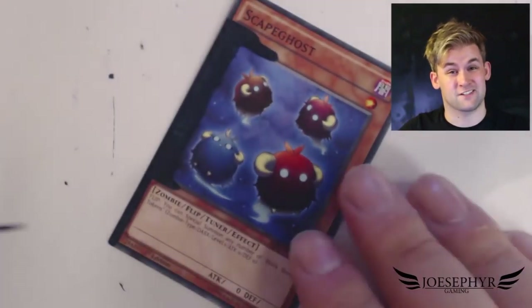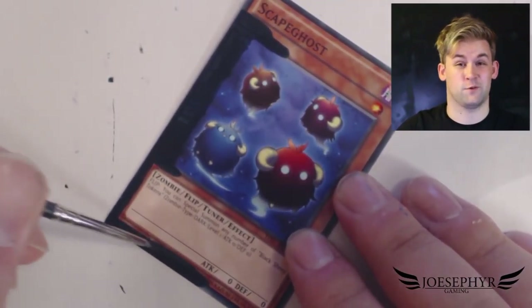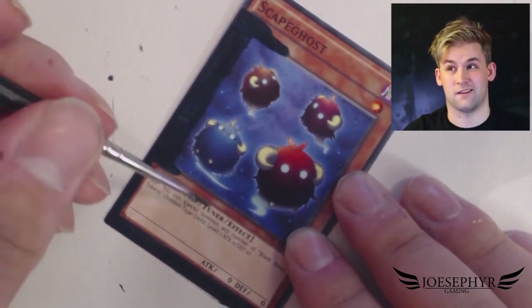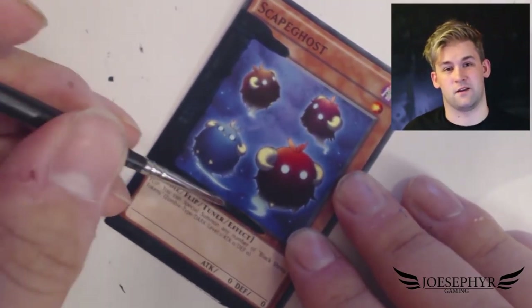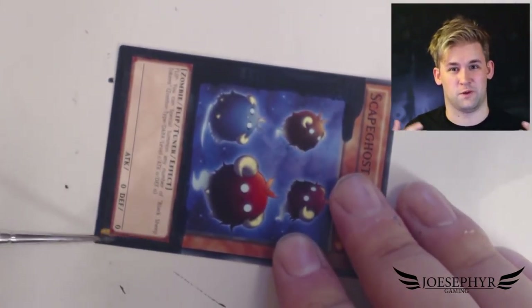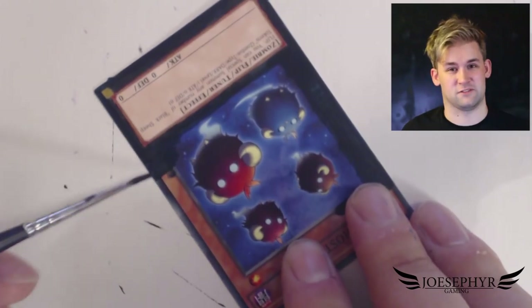Primarily because, well, actually I just kind of like the card. There's no real reason behind it. I just think it's a really cool card. I kind of like the way that the actual monsters on the scapegoats have that kind of vacant creepy look, like Esper from Pokémon — like you're cute but I'm gonna kill you. I love it.